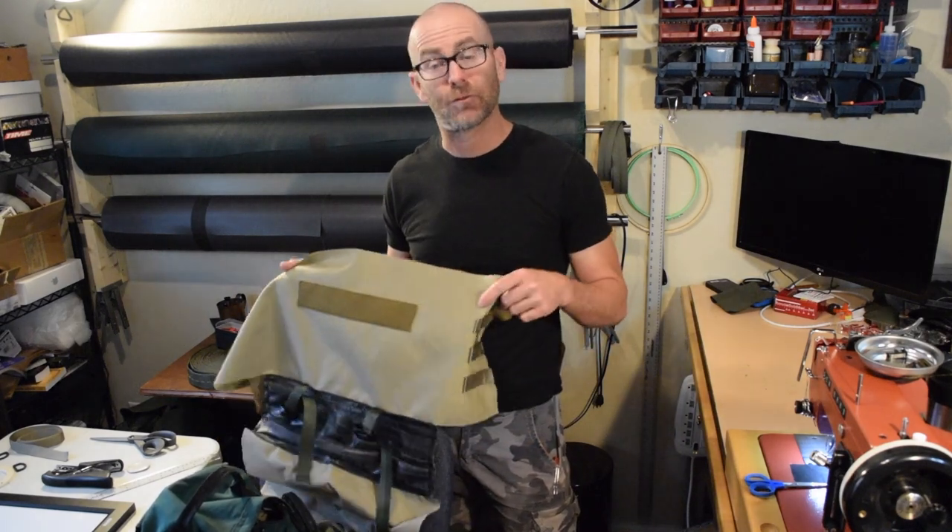Hello, selling people of the internet. Today I am working on a messenger bag for me, finally. I made a couple for some other people, and I'm finally getting around to finishing my own.